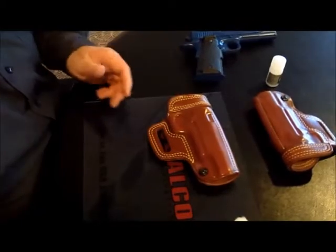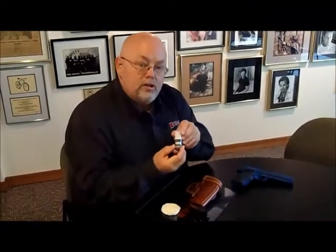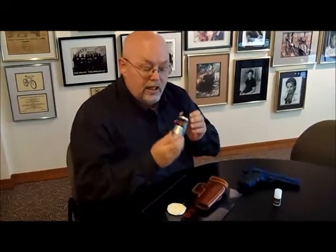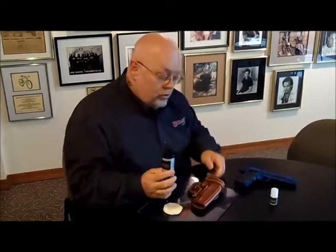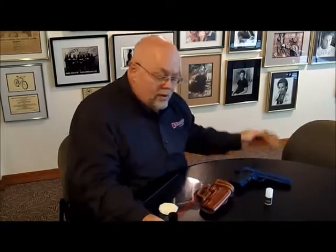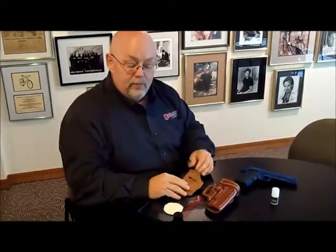Your holster is done and ready for use. One thing to mention regarding the products: use Draw Ease only on the inside of your holster. You can use the Galco Leather Conditioner on the inside or outside of your holster — on any smooth grain leather such as this Galco Avenger. Stay away from using these products on suede or center-cut steer hide, like we use in our carry lite line. That's it for Galco's new product, the holster care kit. You can buy it for $19.95 at galcogunleather.com.